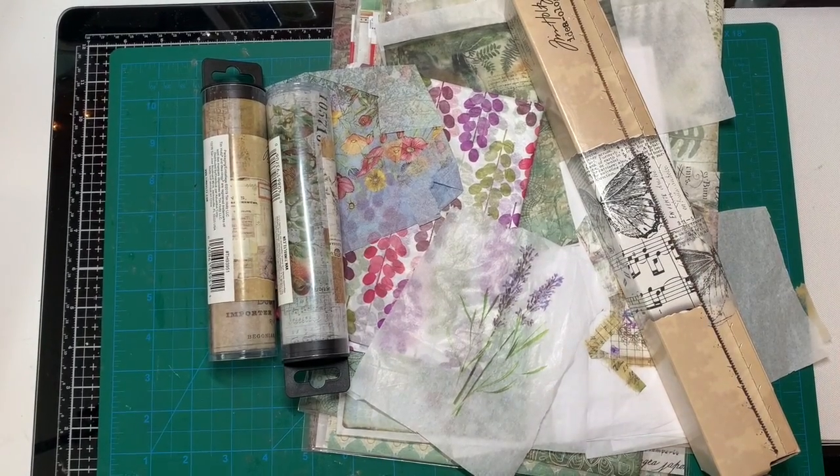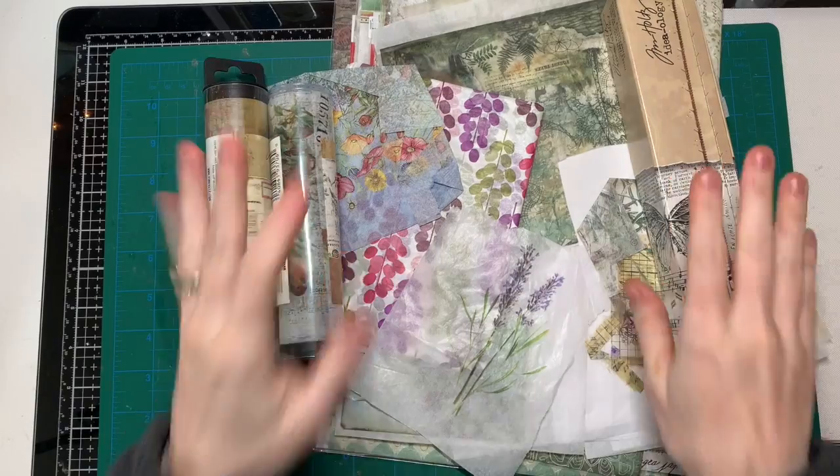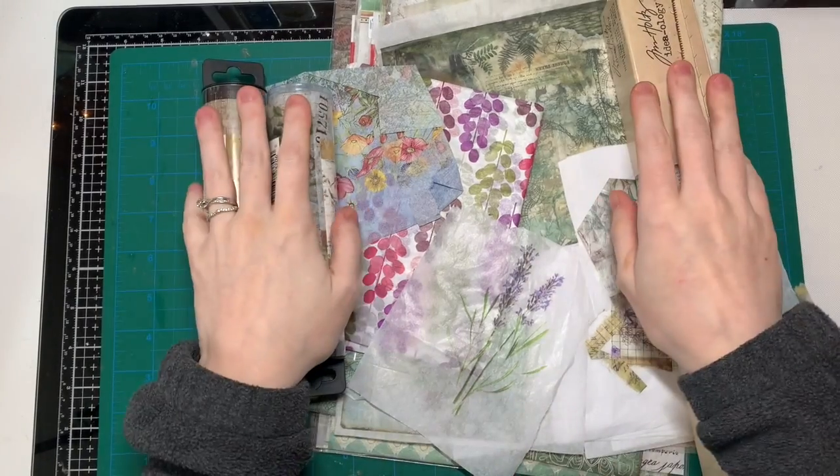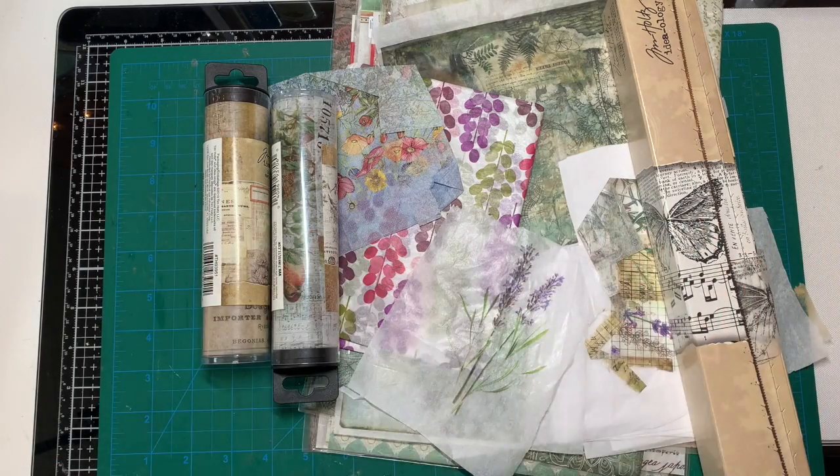Hello everybody, I hope you are having a great day or great evening wherever you are watching. Today I want to show you guys how you can easily make your own collage paper or decoupage paper.